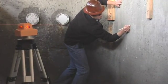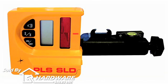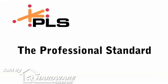The PLS360 system includes a rigid carrying case, a wall bracket, the SLD laser detector, and a one-year warranty. PLS Lasers — the professional standard.